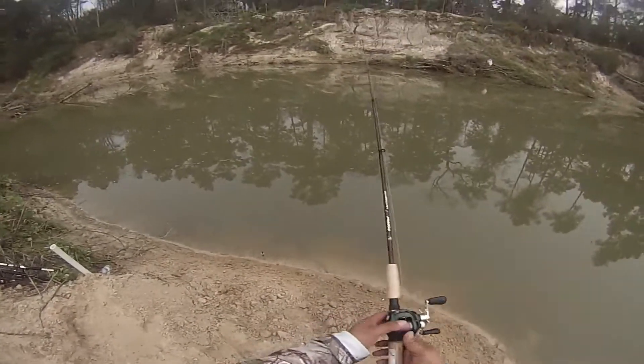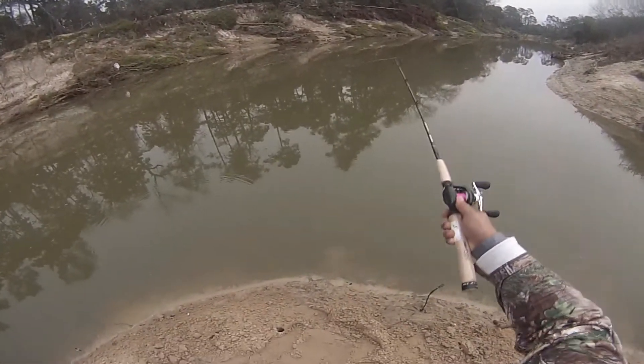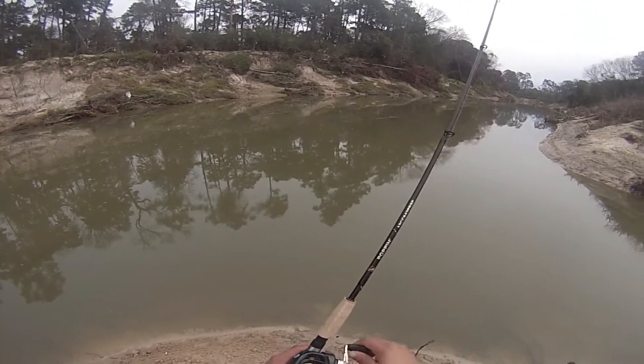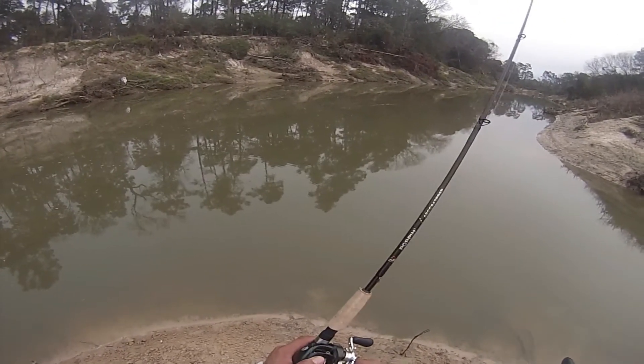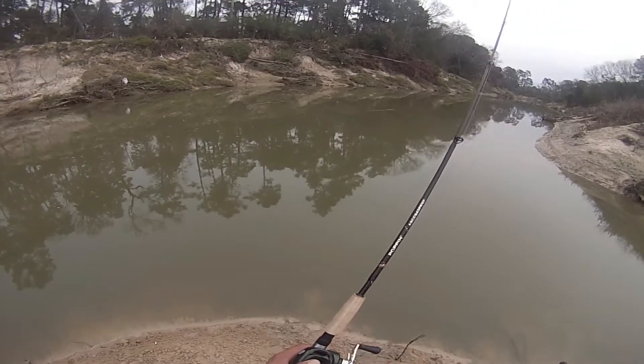The bite did slow down some. I still have the Quadrera blade on here. I did switch it out though — I had a black and silver one, now I have a shad pattern one that has a black dot, chrome, and blue.